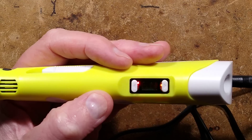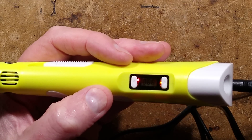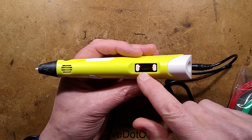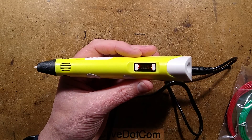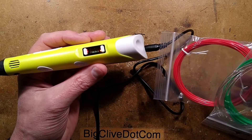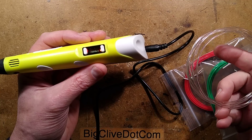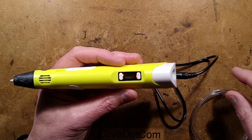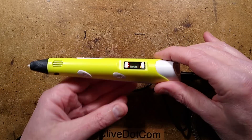There are some useful components in this. Once the temperature's up, the red LED will change to green. The pen came with some red 1.75mm filament, some green and some clear. I've only used the clear because it's frankly the most fun.